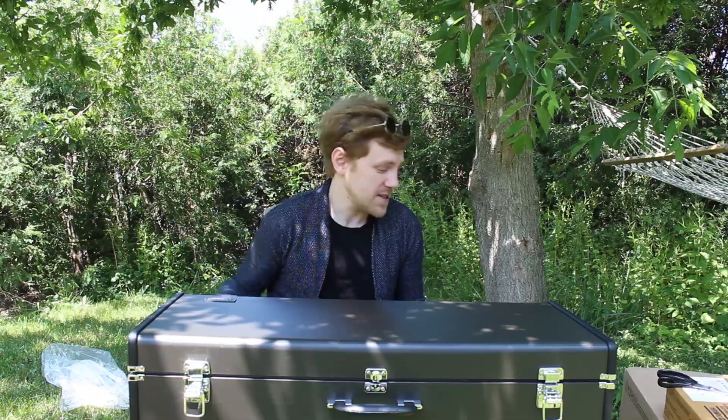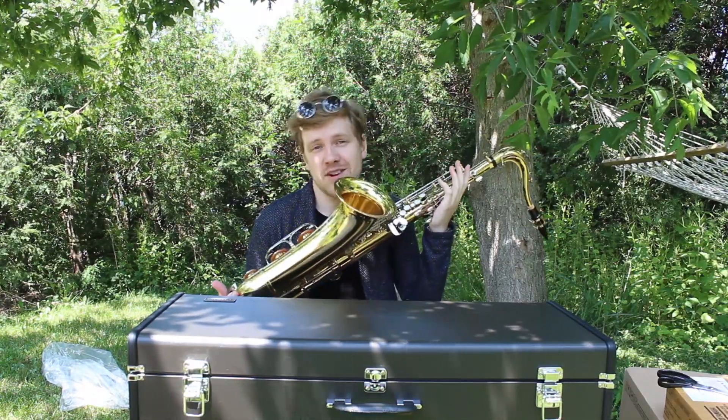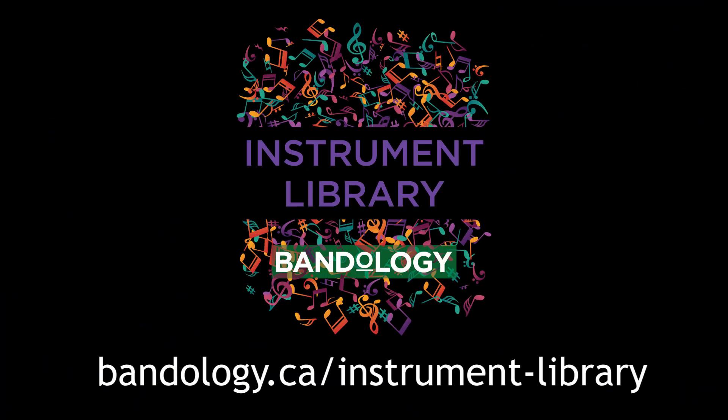Thank you for watching. This has been another Bandology unboxing video. My name is Sandy and as always you can get all our instruments on our Bandology instrument library. Thank you.